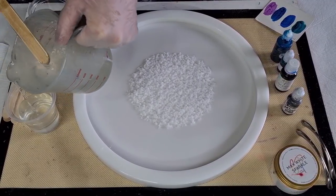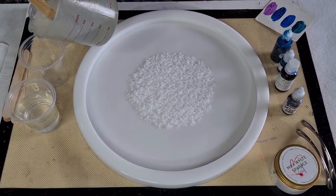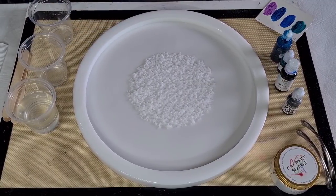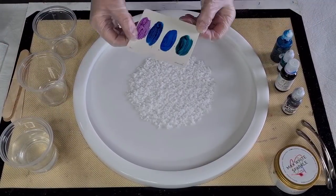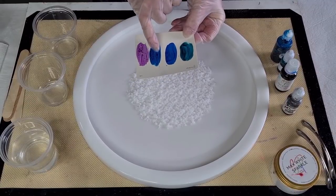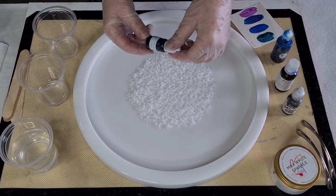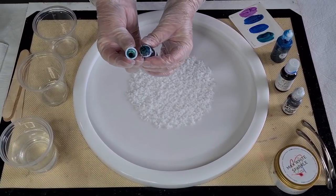I'm using clear cups because I want to see what color my resin is going to be — in a dark paper cup you can't see properly what the colors are going to do. I need a lot of black, so there's the black. I want to see what the colors are going to do, and I'm going to use that one and that one — I'm just not sure which of the two blues to pick.